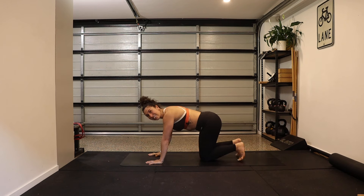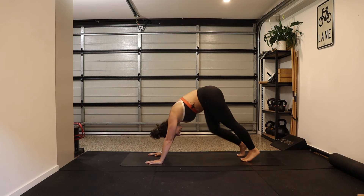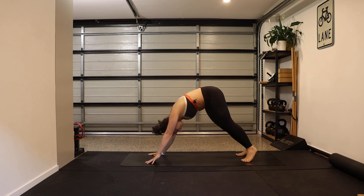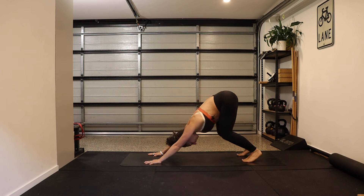Tap the toes, lift the hips up to down dog. Have a little pedal out of your heels — one up, one down — or maybe a little rock from one hand and foot to the other. Just roll it out in any way that feels good and helpful. Maybe bending the knees and pressing back might feel good here.